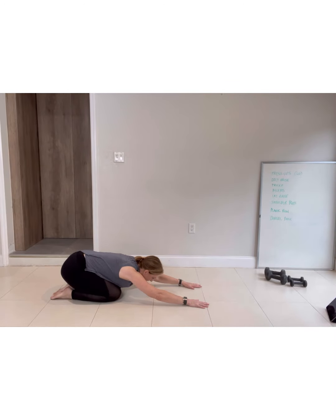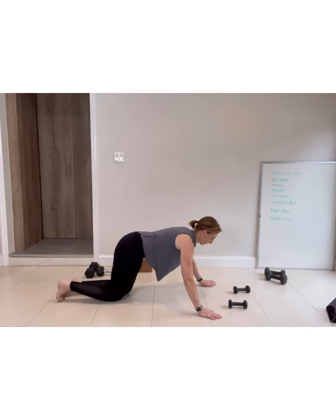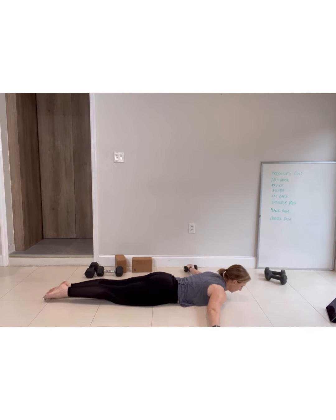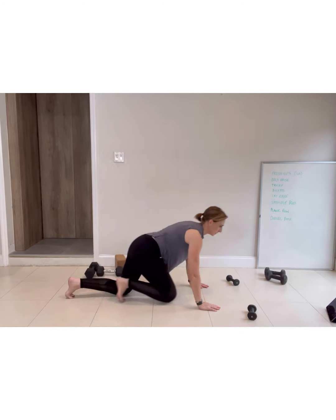Now I'm going to take you into that delt raise. You can do that delt raise with weights as well, but just use a couple of really small weights because this is quite an intense movement and you will feel this. So you're coming down again, relaxing on the lower body, locking on your glutes, and then lifting those weights up, squeezing on those muscles at the very top of your back. When you've done that again, just come back into that child's pose.